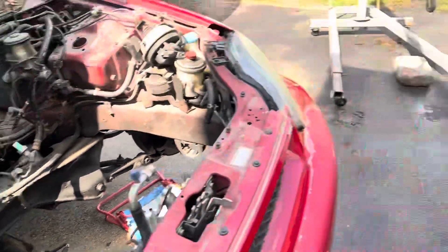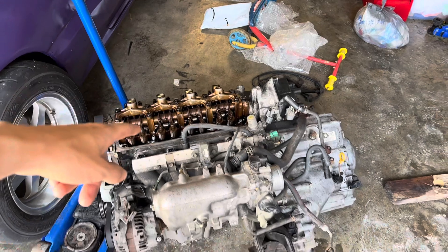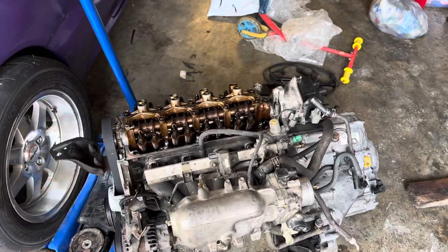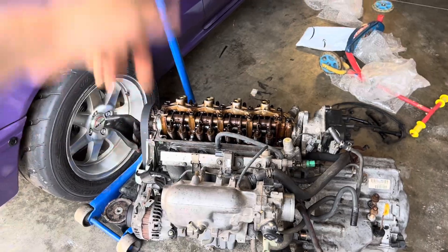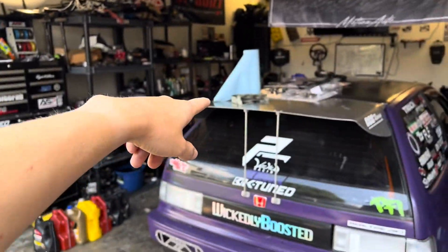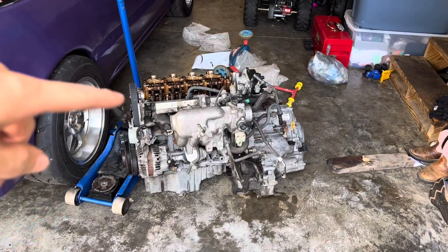We'll get it cleaned up and then focus on sliding the swap over. I don't have a valve cover on it right now because he had provided an aftermarket valve cover that he wanted to put on, so I told him I would do that. I don't want to scratch it up using the chain and stuff to lift the swap, so I'm going to wait and put that on afterwards. That's why I took that timing cover right here off the top by the belt.